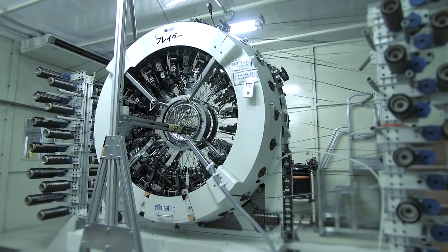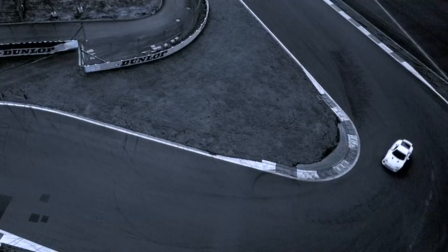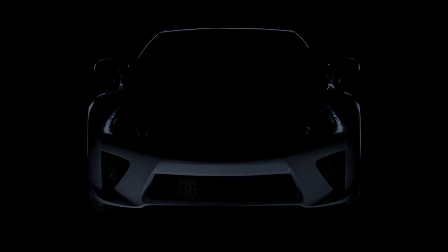The hard way is inventing a more precise method to weave carbon fiber. The hard way is delivering on a promise of staggering performance. And the hard way is the only way to make a Lexus truly a Lexus.